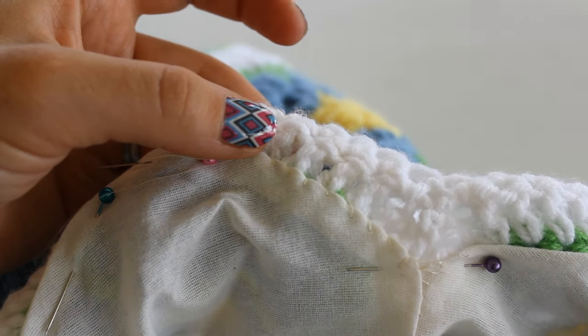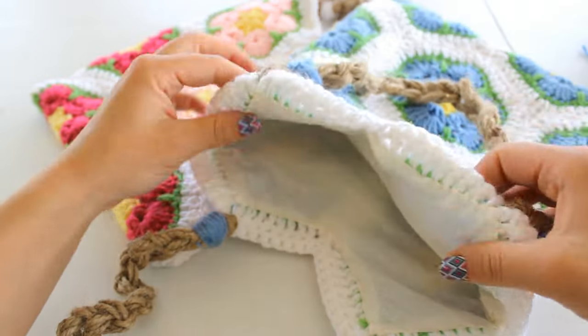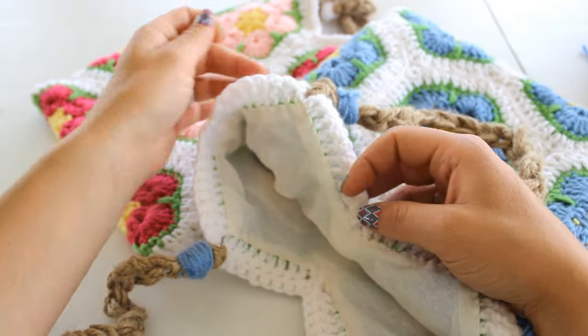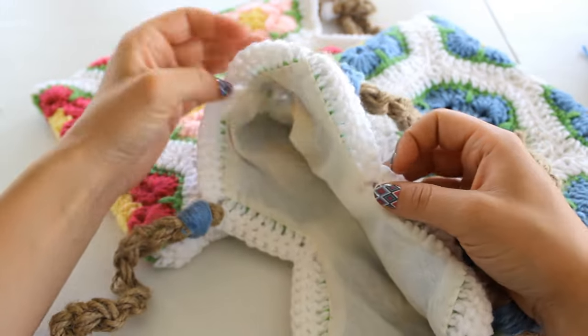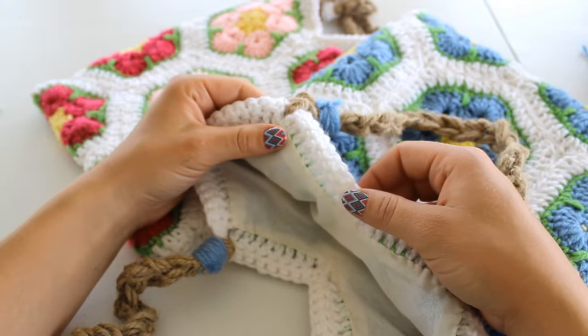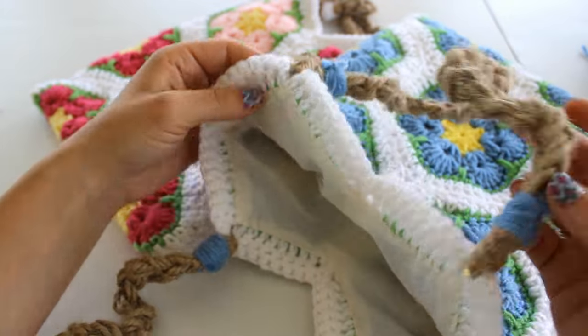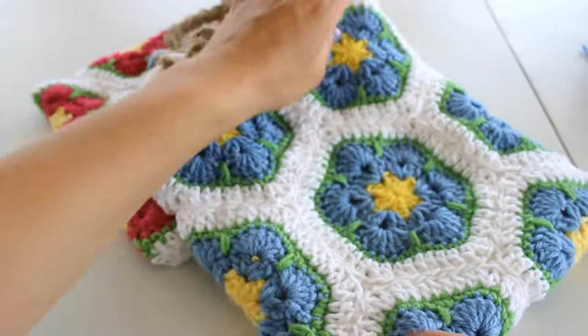Here's my lining all finished — I think it came out beautiful. I hope you enjoyed this video and you like your new bag. Thank you for watching, please comment and subscribe to my channel. I hope you have a lovely crochet day and I will see you all next time, bye bye.